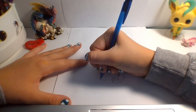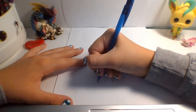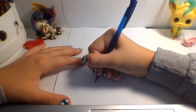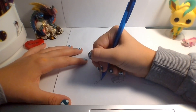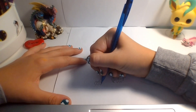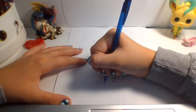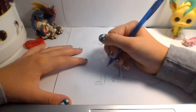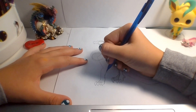And then for this leg, I just like to bring that down not as much, and draw the claws. No back claw, just bring it up.